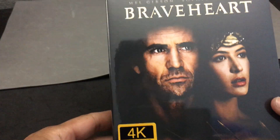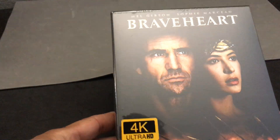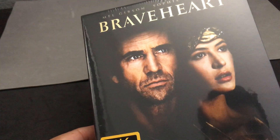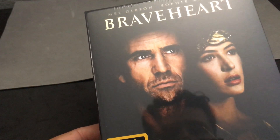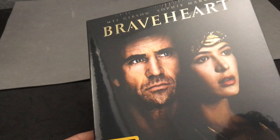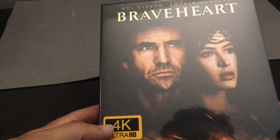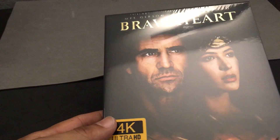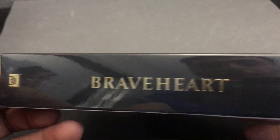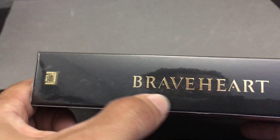Starting with the front, you do get this really nice image of Mel Gibson and Sophie Marceau. The image is a little bit harsh in terms of the quality — it's not high res or high def. And then down at the bottom you've got this great battle scene. So interesting choice of image that they wanted to go with there. It is 4K, and like I said, it is from Film Arena. There's the text — very nice text. I love that text. Braveheart.